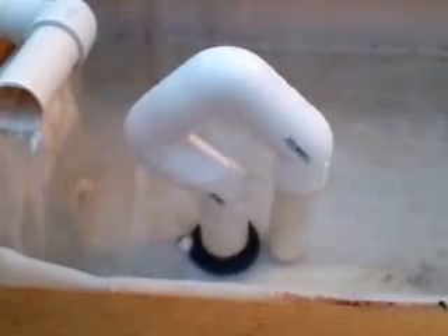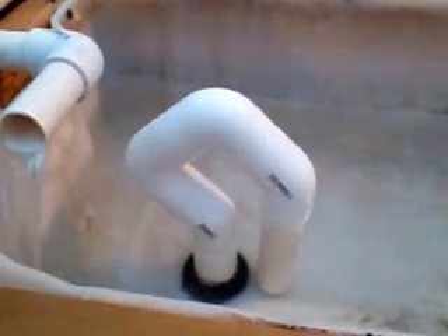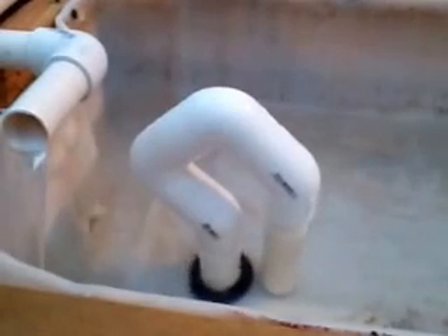It's pretty simple — just a couple of elbows, a couple of 45s. Once it gets siphoned, I'll take it out and get a closer picture of it. This is not even glued together and it's working without glue.